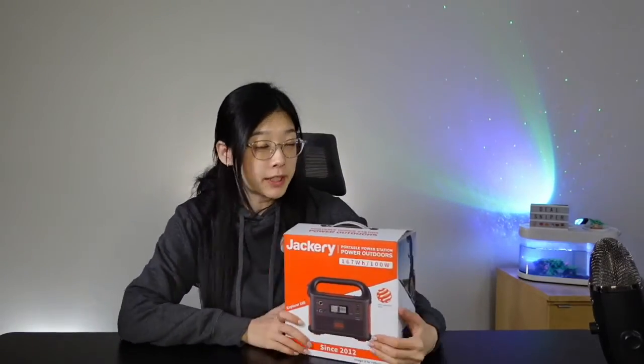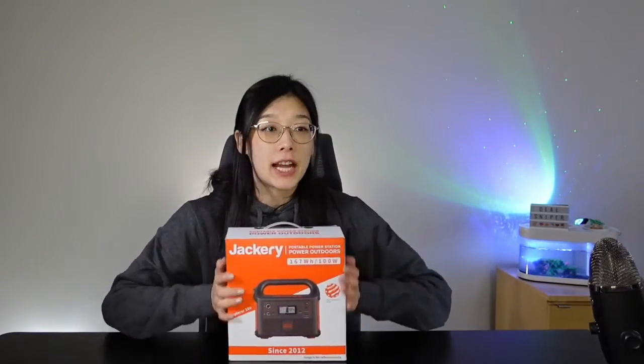Hey guys, welcome to this DLSniper video. This bright orange box is a portable Power Station Explore 160 provided by the Jackery brand.